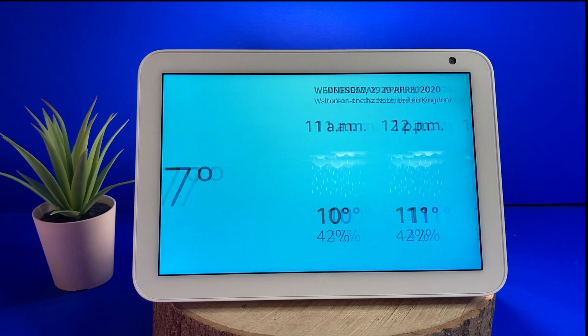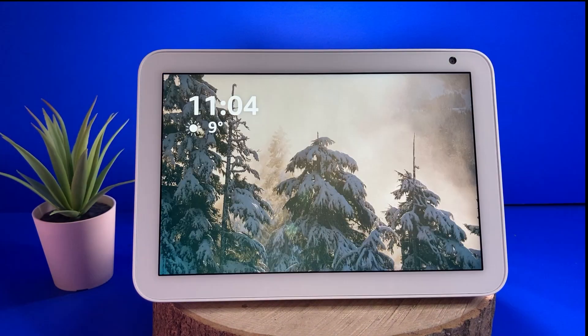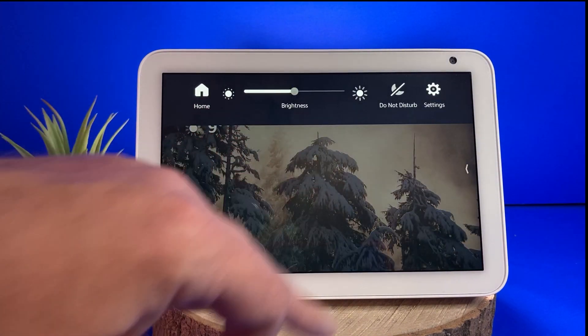Another quick tip before I go: if you pull down from the top of the screen, you can change the screen brightness and go to the settings.